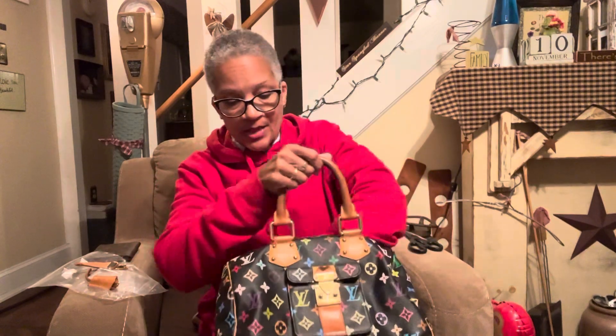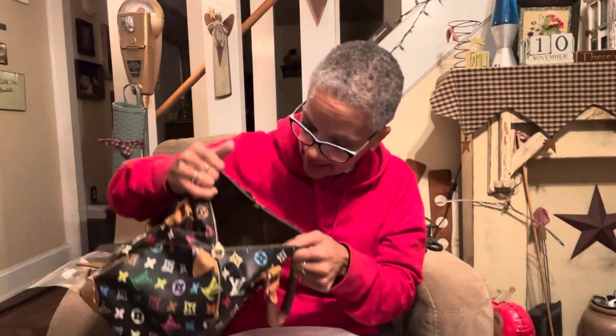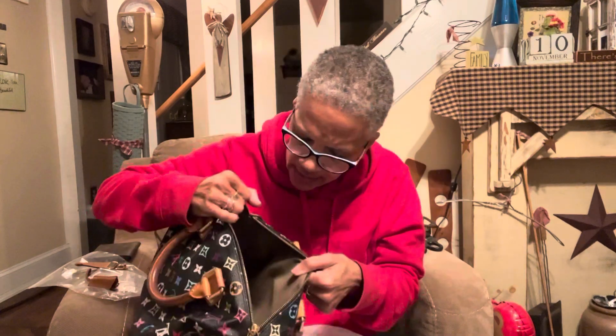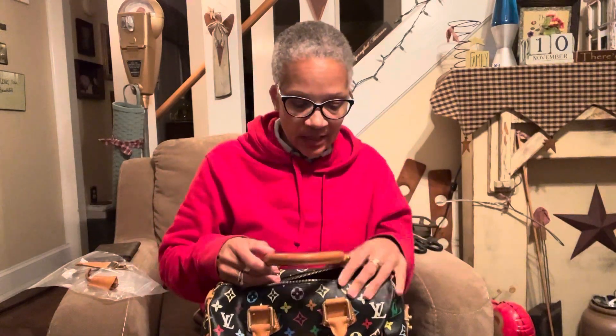The whiff test again — it just smells like it was kept in storage. The listing says there are stains on the inside; you're not going to be able to see it well on camera but there are some little marks here and there. If I wanted to, I could pull this Alcantara lining out — it does separate from the canvas — so I could flip it out and wipe it or wash it if needed.